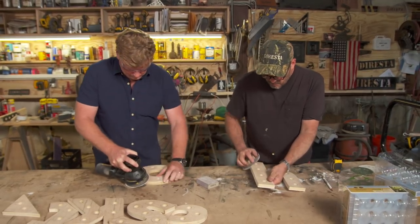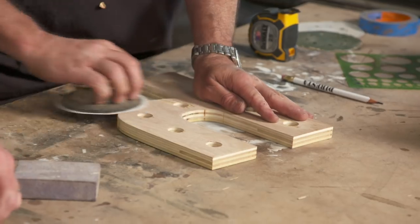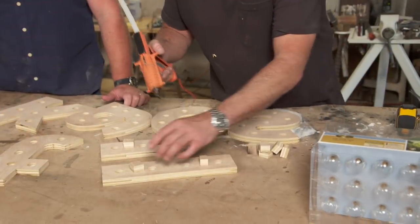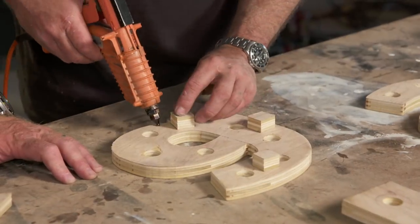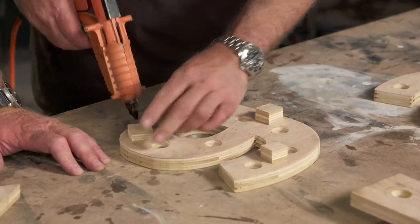With everything cut, now we can sand all the letters. We're going to do a lot of hand work on them so we want the wood to be safe to touch. Now on the back we're going to put these spacers so when we wrap it with the channel we have room behind it to hide the wires. Just a little bit of glue on the back side.